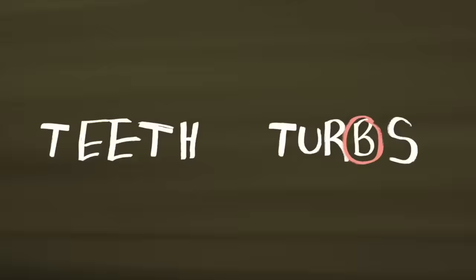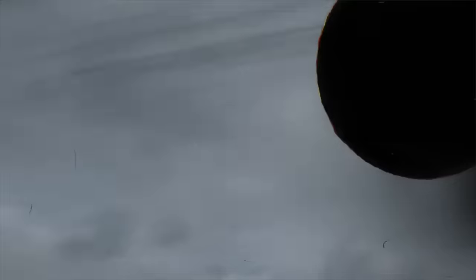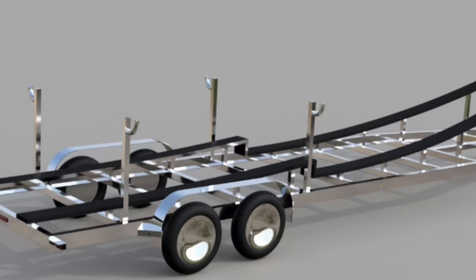Let's cut to some riverboat updates. The renderings of the trailer are absolutely incredible — the level of detail we're putting into it just to make sure that it drives down the road straight, looks good, and is completely well-built is incredible. Here are a couple of rendering drawings of this thing and I am super stoked to see it.